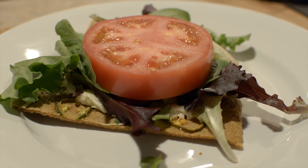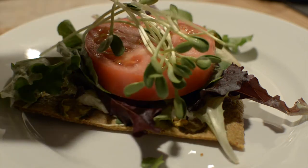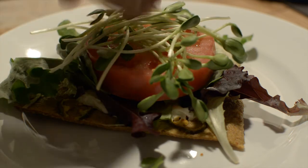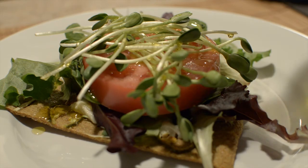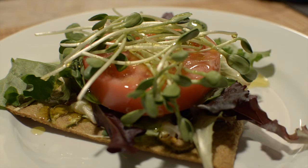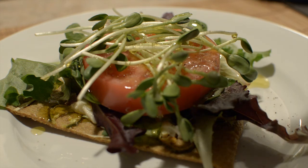And there it is. We have some organic sunflower sprouts. Look at that — it's beautiful. Finally we're going to drizzle some organic extra virgin olive oil on the sandwich. A little tinge of sea salt. And finally we're going to do some organic fresh ground black pepper.